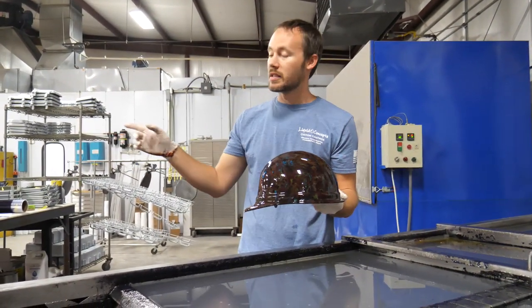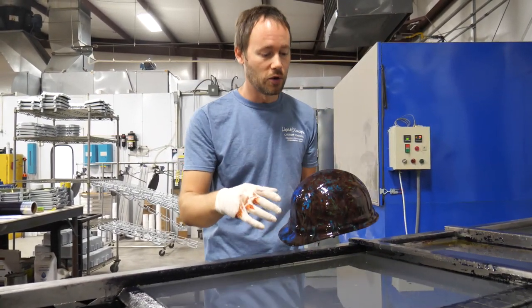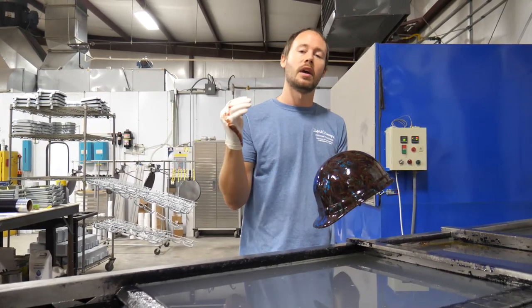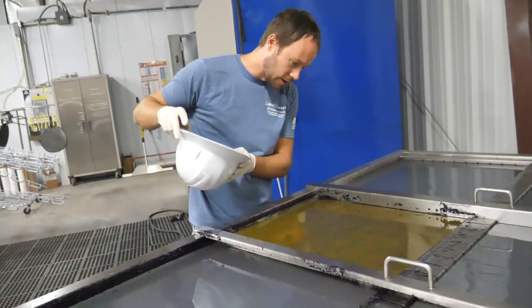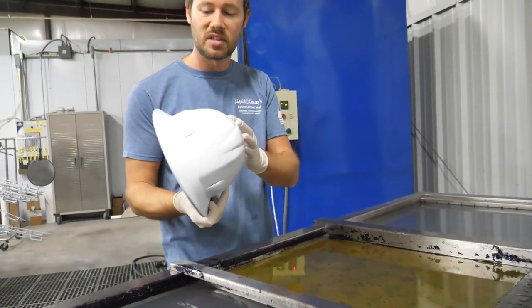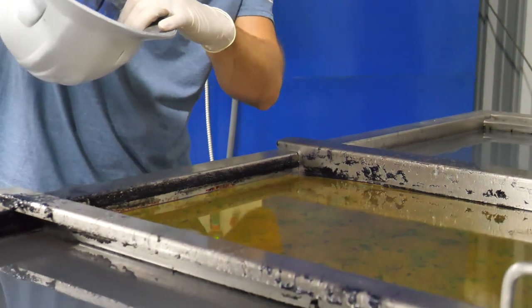Let's reset. We'll get our painted and prepped part, throw the film in the water, let it sit, and do the same dip — so you can see a totally different result. Everything is glassed out again, so we'll take this one and go straight down with it.